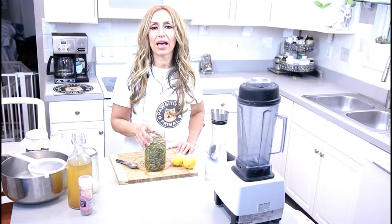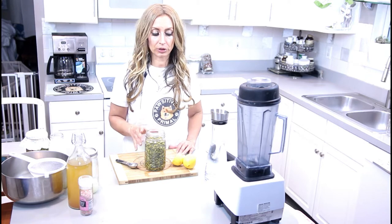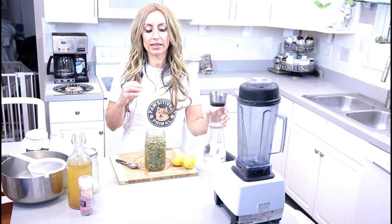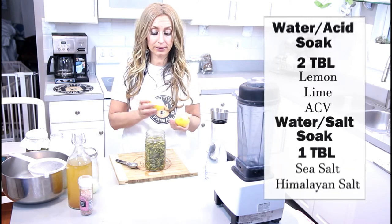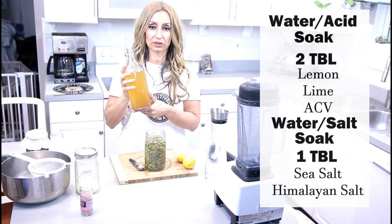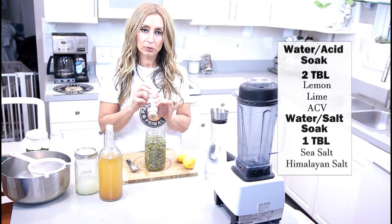If you don't have access to whey, there are a couple of other hacks you can do. You would fill it to the very top of the pumpkin seeds with filtered water, and then take an acidic medium. You could use something like lemons or even limes — about two tablespoons. Or you can use raw, unfiltered apple cider vinegar. And if you don't have either of those, you can use salt.